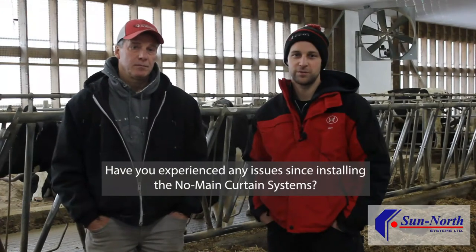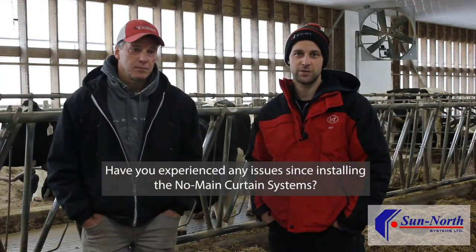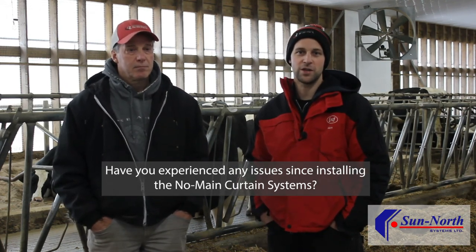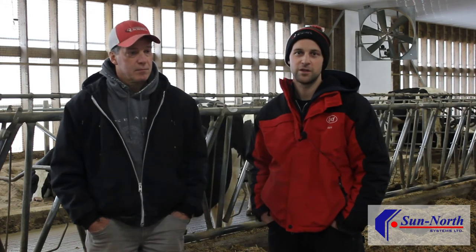With the no-mains there's basically no maintenance, but they're not weatherproof as far as sidewall or sideways rain hitting them and rolling up and freezing. Other than that, that's the only issue I've had in a year and a half of operation with the no-mains. So I think that's pretty good.